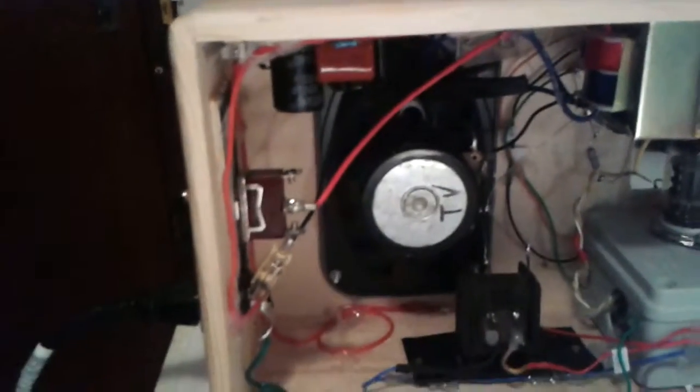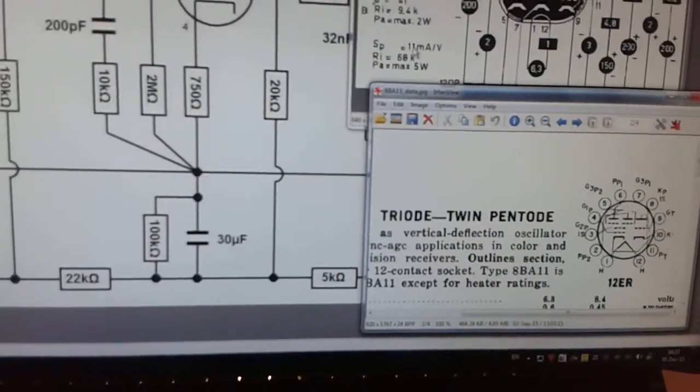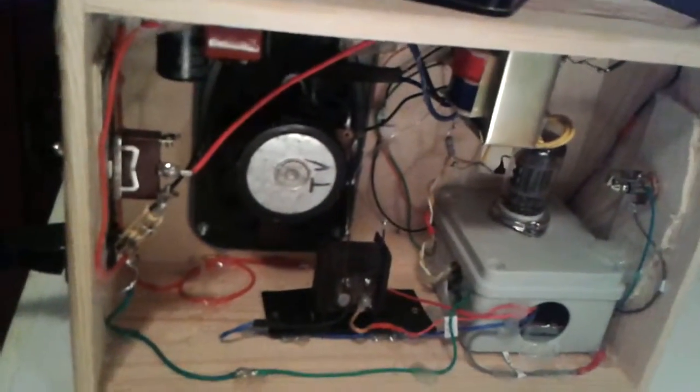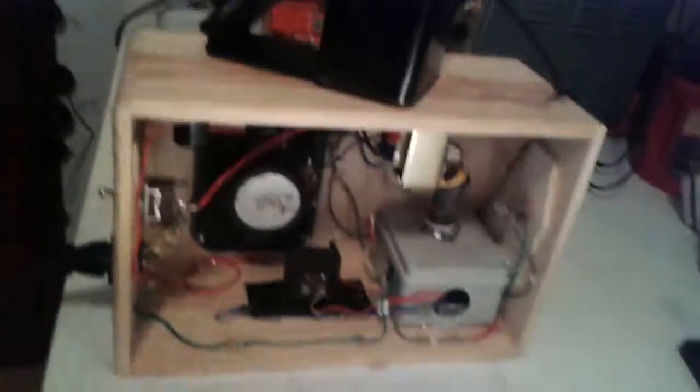It uses a 12ER socket — I think you can also get a 12C, but it's a 12-pin socket for compactron amps. It's best just to order the socket — you can get them online for pretty cheap, about three bucks apiece. This entire amp — I didn't put much into it as far as parts go. It's almost all reused stuff.